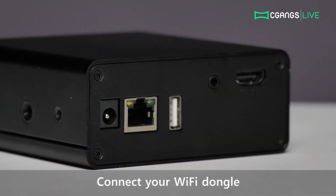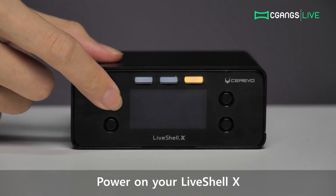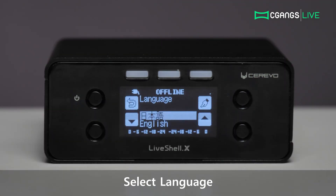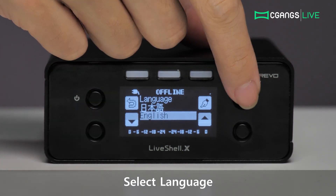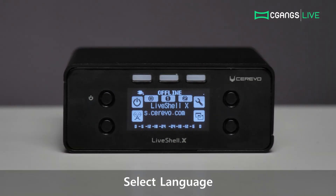To begin Wi-Fi setup, connect the included Wi-Fi dongle to your LiveShell X, then turn on the device by pressing and holding the power button. Choose your desired language at the language setup screen by using the lower left and right buttons, then confirming your selection with the button on the upper right corner. Wait for a moment and the device will be ready to connect to your dashboard account when you see the registration display.